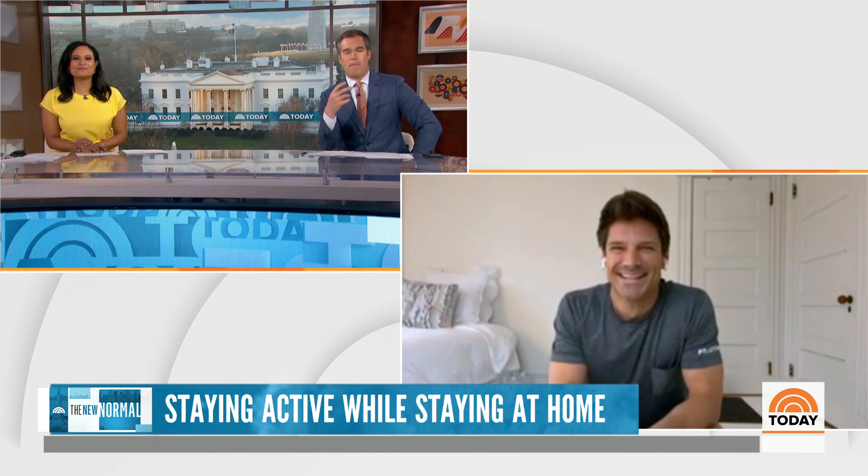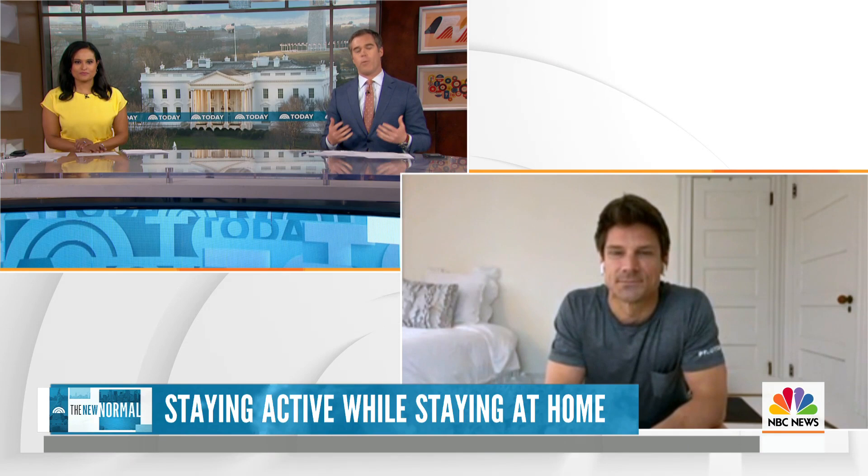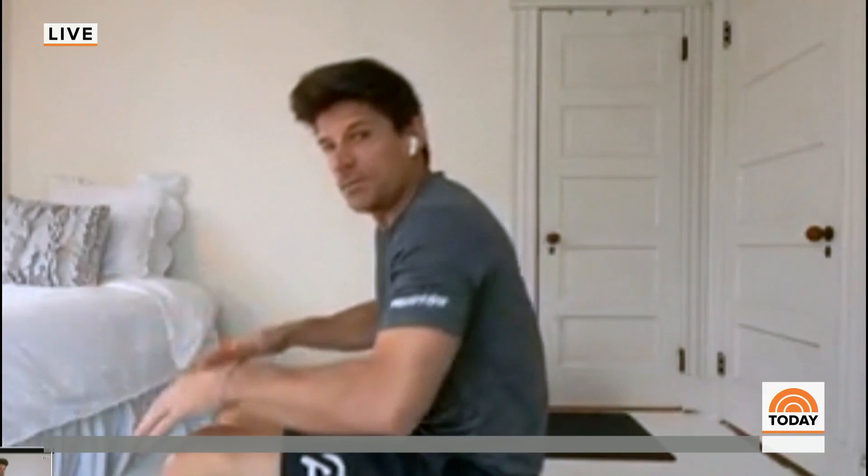A lot of people are stressed during these times with so much going on. What are some simple stretches they can do at home just to loosen up? Well, the most important thing we can do really is take care of our spine — that's what connects our roots to our branches. When you're working at your desk, we spend a lot of time in forward flexion. Just take your hands to your knees and do a simple cat-cow.